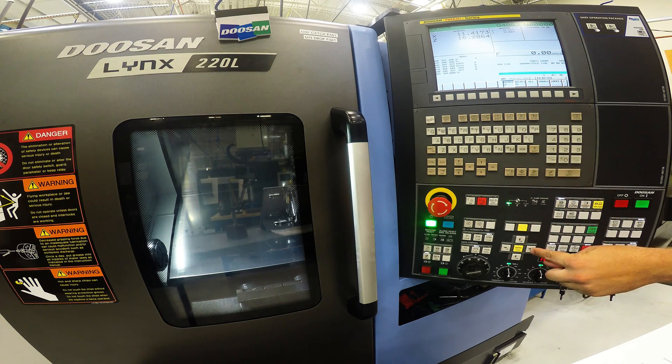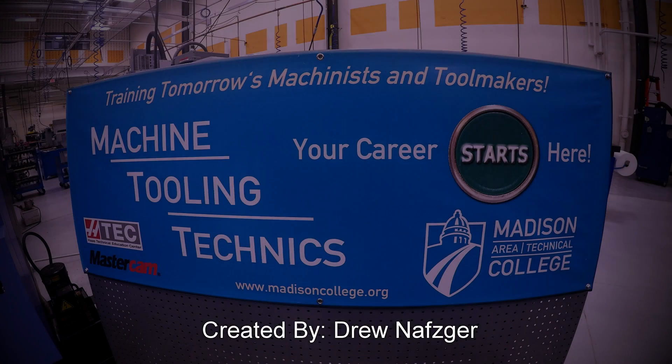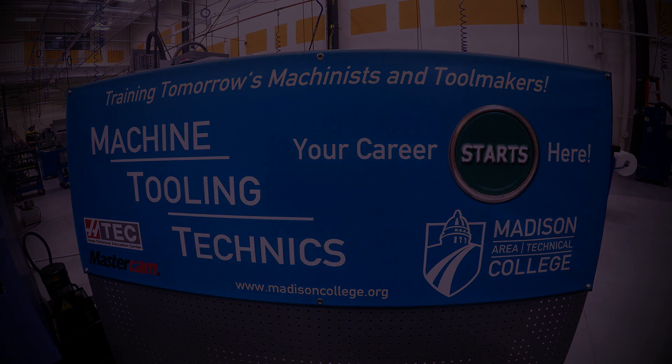Now you can do the Z. Once you have X and Z completed, you are now ready.